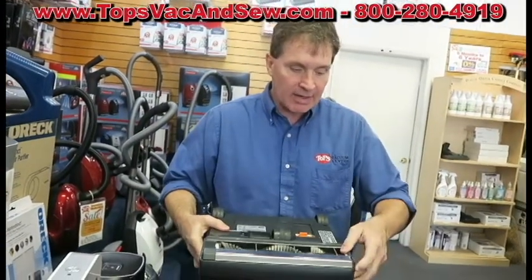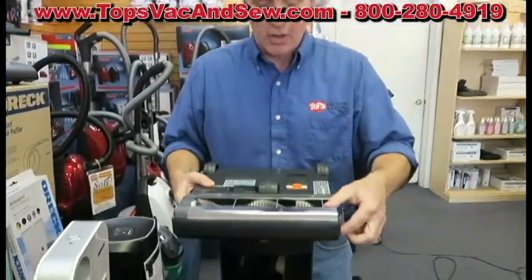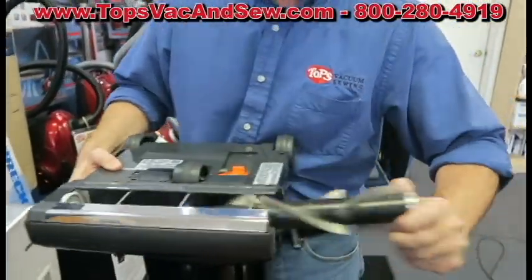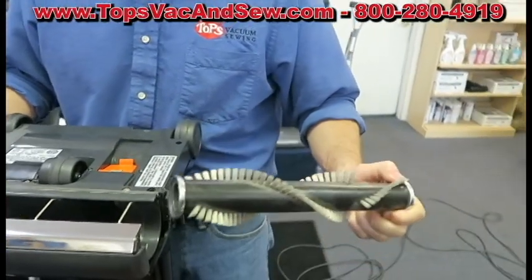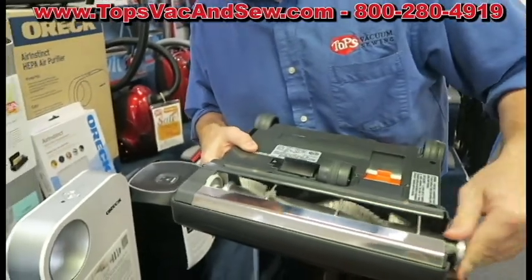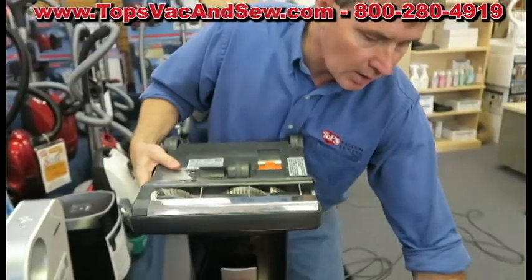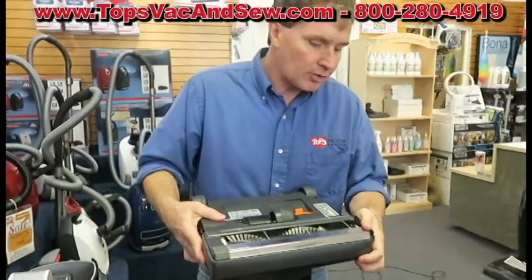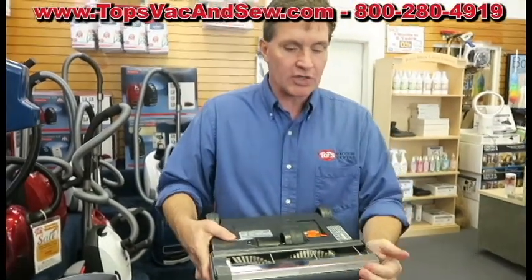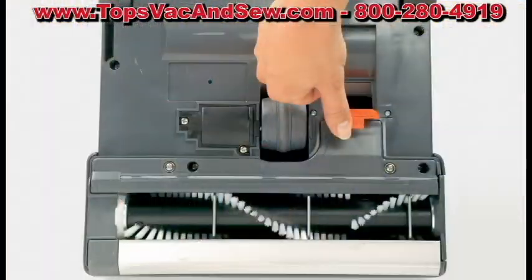The only maintenance a vacuum will ever need is removing strings and long hair wrapped around the brush — and this is the easiest-to-maintain vacuum on the planet. The end cap comes off, the roller pulls out, you take it to the counter and pull out the strings, long hair, and carpet fibers that can get wrapped around the roller. You do that every three to six months and you'll never have to bring the machine in for a tune-up.